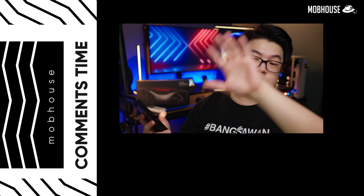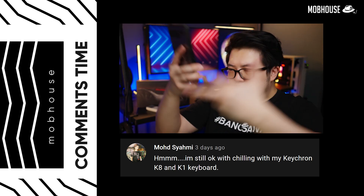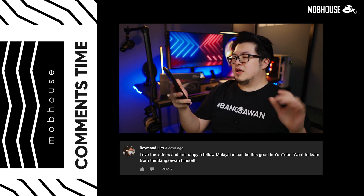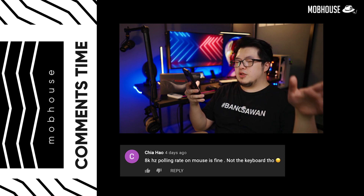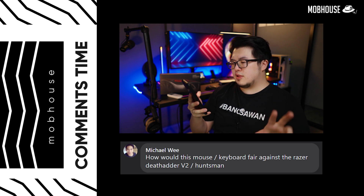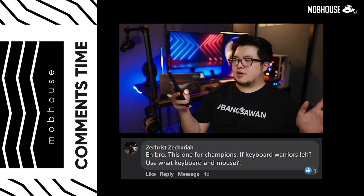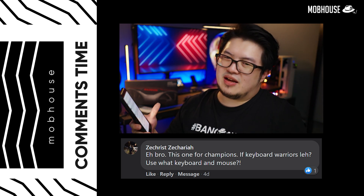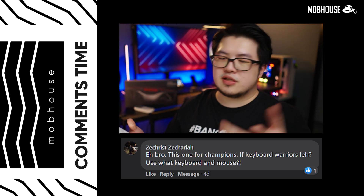Let's take a look at the comments from our Corsair compilation review. Asfa asked where to buy the mouse pad — Taobao, bro. Mama Shamie says he's chilling with his Keychron K8 and K1. Raymond Lim says he loves our videos and is happy that a fellow Malaysian can be this good on YouTube — he wants to learn from the Bangsawan himself, which is Limpeh. Chiao says that 8000Hz polling rate is good on the mouse but not so much on the keyboard — I completely agree, which was my conclusion from the test. On Facebook, Michael V asks how this compares to the Razer DeathAdder V2 or the Huntsman — I don't know, it's been a while since I touched any Razer products after being disappointed with their BlackWidow. Zachary Zakaria says this one is for champions — keyboard warriors can't use this because their bark is louder than their bite. This keyboard doesn't have the loud blue switch click-clack for them.